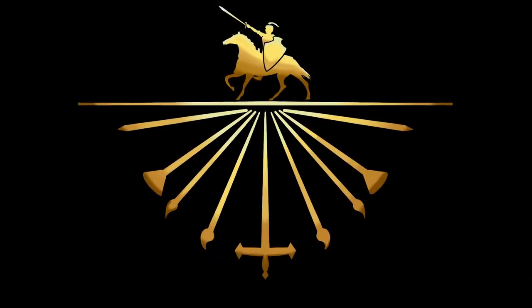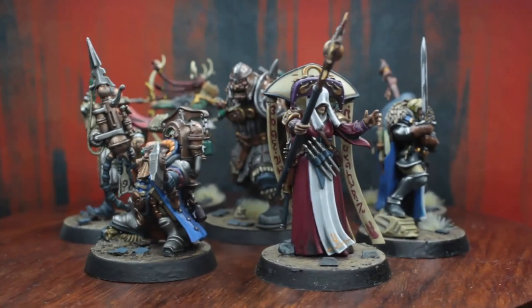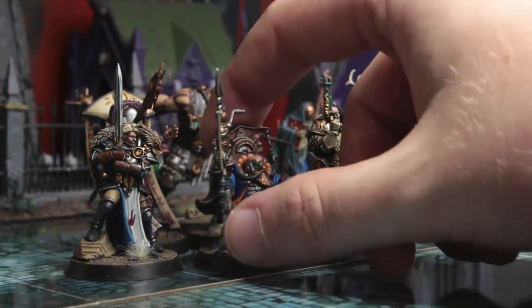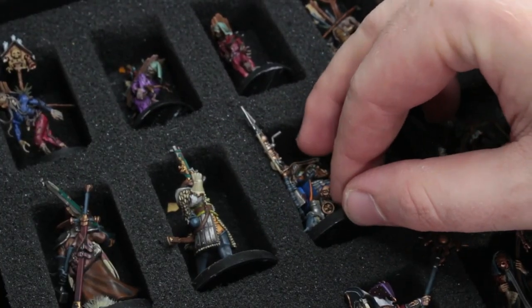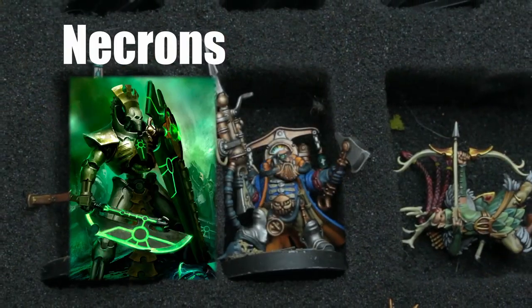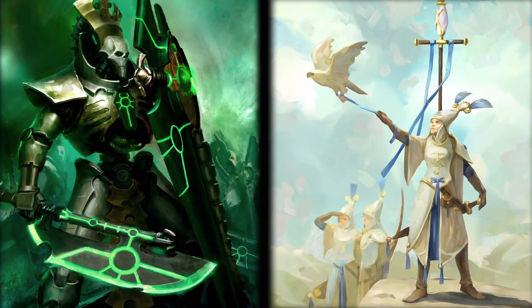Greetings, ladies and laddies, and welcome to this new speedpainting series on Ring of Art. While painting the last bits of the cursed city, I put the next project up for vote and let you guys decide if you rather had me paint up some Necrons or some Lumineth. And the resounding mass of you wanted the Lumineth, so here we go.